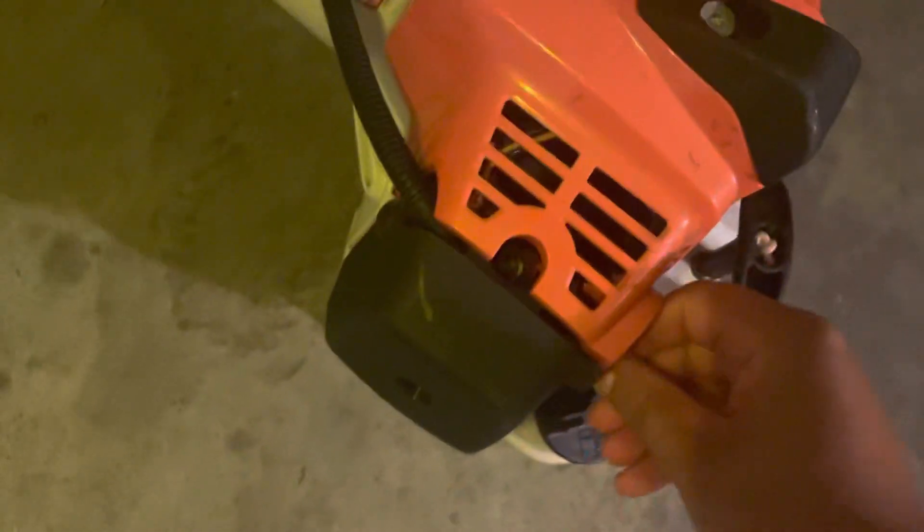One more thing I don't like: sometimes this choke won't stay in, so I think it's in and I'm sitting here just pulling and pulling it — which I shouldn't be doing. But I'm gonna go ahead and fire it up for y'all.